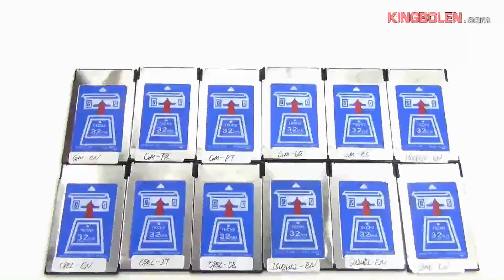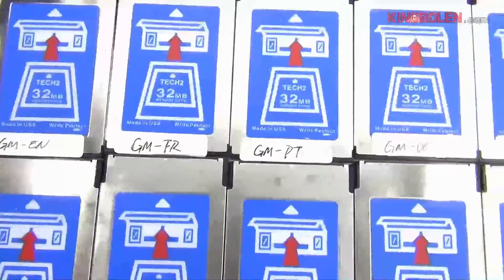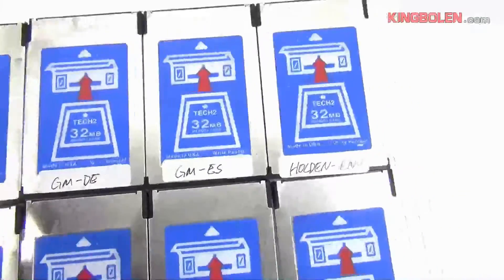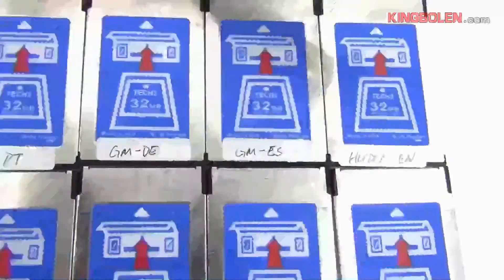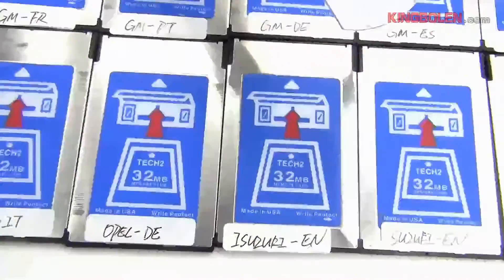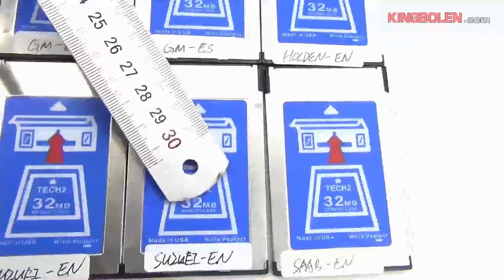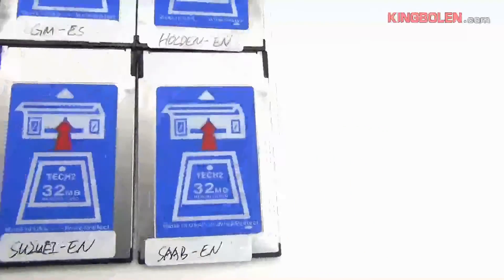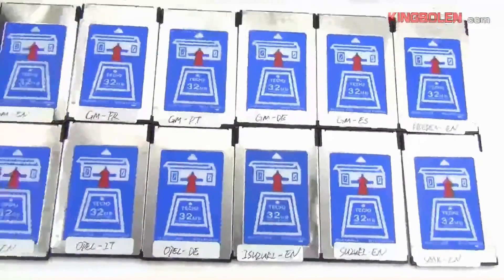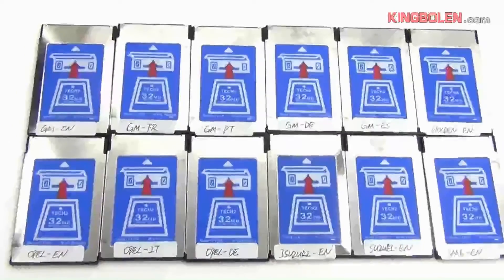Tech Tooth card. 13-Two memory. GM software — including options such as Holden, Open, E3, and others.